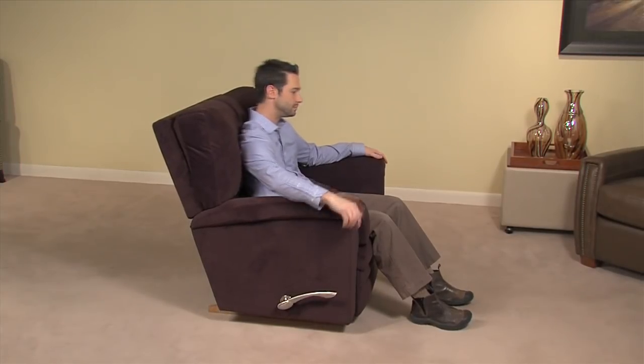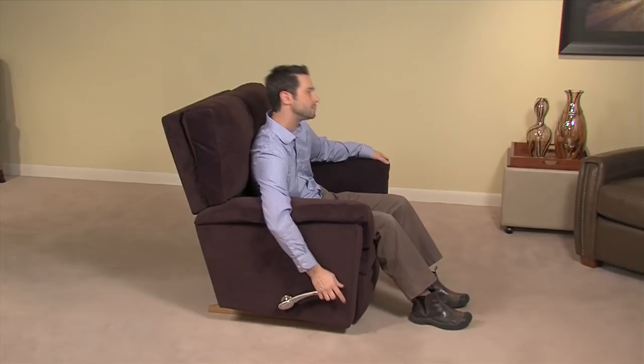For true relaxation and to stimulate blood flow while seated, an individual must elevate his or her feet. A Lazy Boy recliner rocker chair is equipped with a seat tilt ratchet mechanism to achieve this position.